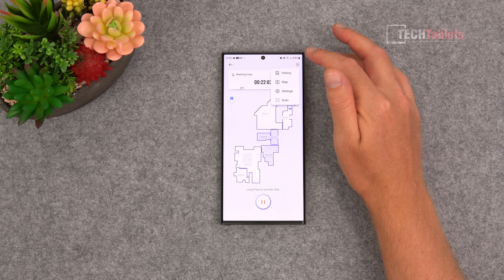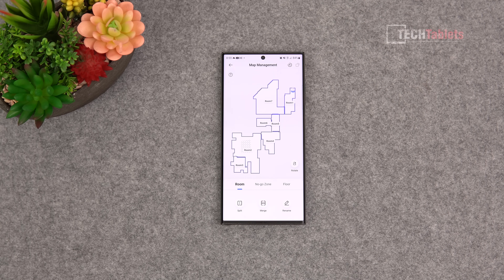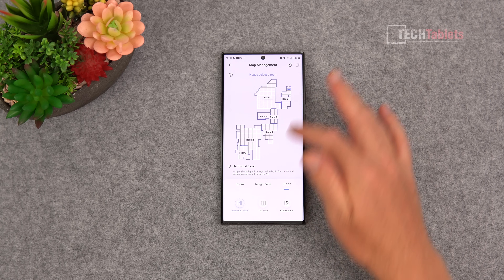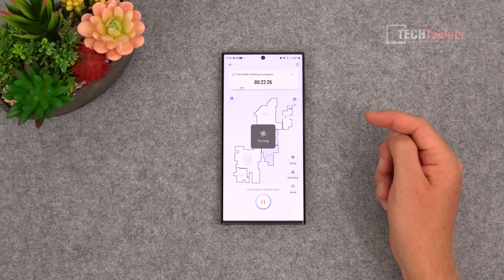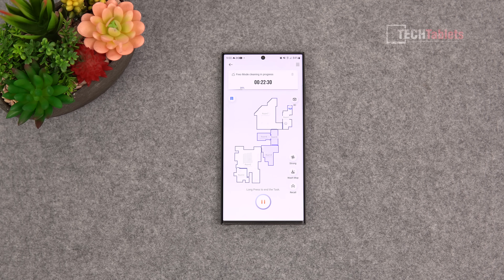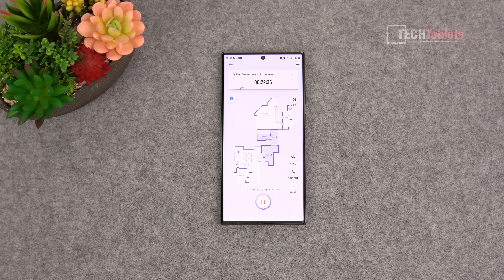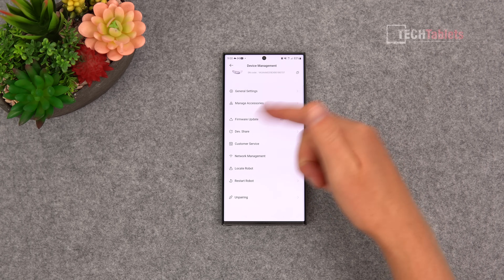The app has multi-map support - you can edit maps, set no-go zones, and specify the type of floor you have such as tiled, cobblestone, or hardstone. There's a lot you can edit and change. You can set cleaning modes, with vacuum performance going up to the maximum 3000 Pa in strong performance mode. There's also a wash mop mode and a recall function to send it back to the base. Pretty much all of this is also available directly from the base station screen.